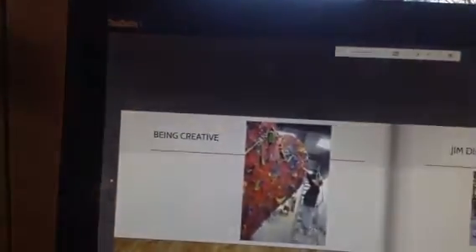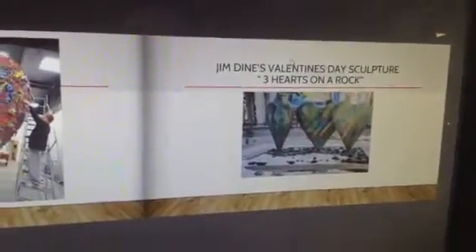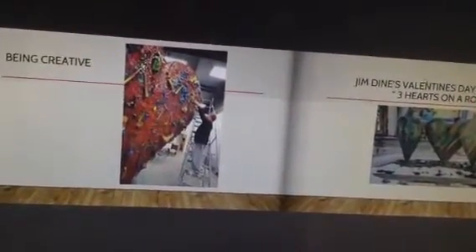Oh, look at that. He's making — there's one, it's so big. He has to go on the ladder. He does. That one that he's putting the tools in — it was on the next page — that one is red, but he painted it blue on the other page. Wow. So that's the same as this one then? And it's called Jim Dine's Valentine's Day Sculpture, Three Hearts, on a Rock.